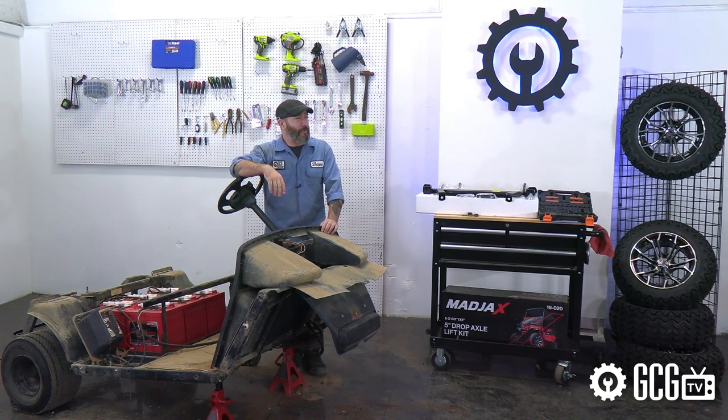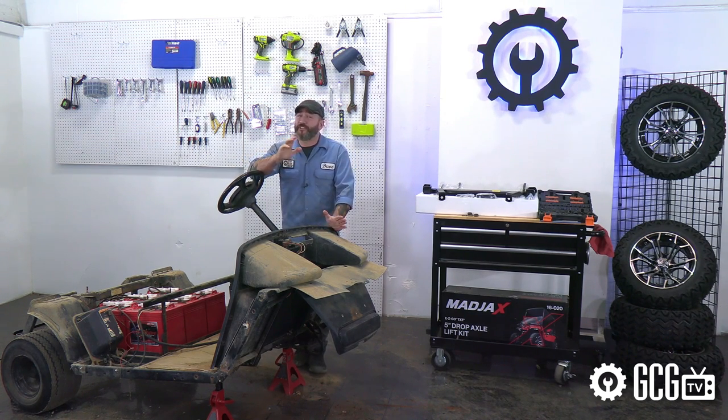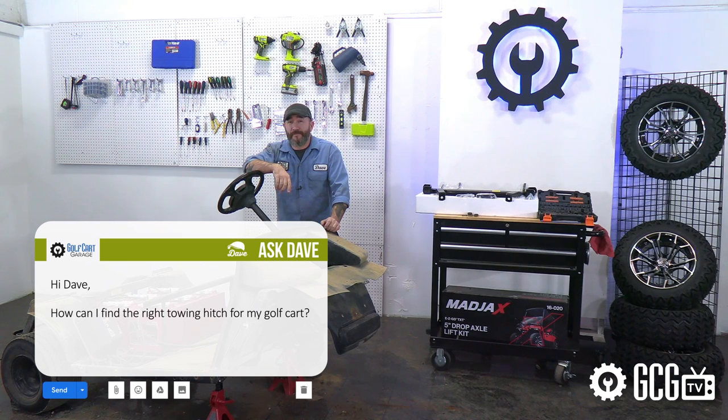Well now it just looks like I parked it in a bad neighborhood. Every day Golf Cart Garage gets questions just like this one. Mike writes in to ask, hey Dave, how can I find the right towing hitch for my golf cart? So it's time to ask Dave, right now on GCGTV.